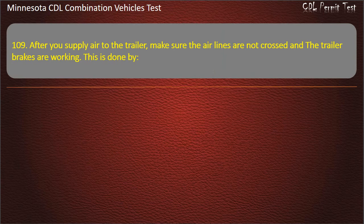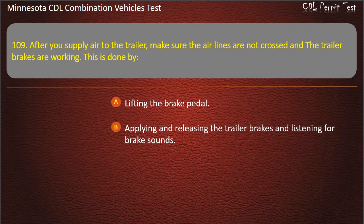Question 109: After you supply air to the trailer, make sure the air lines are not crossed and the trailer brakes are working. This is done by — lifting the brake pedal; applying and releasing the trailer brakes and listening for brake sounds; or turning on the parking brakes from the cab. Answer: Applying and releasing the trailer brakes and listening for brake sounds.